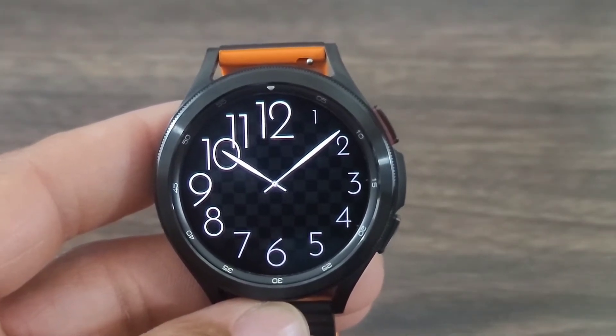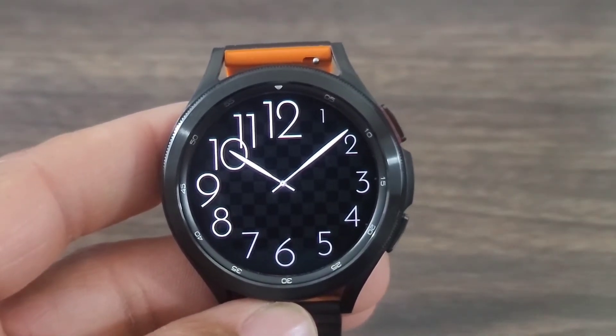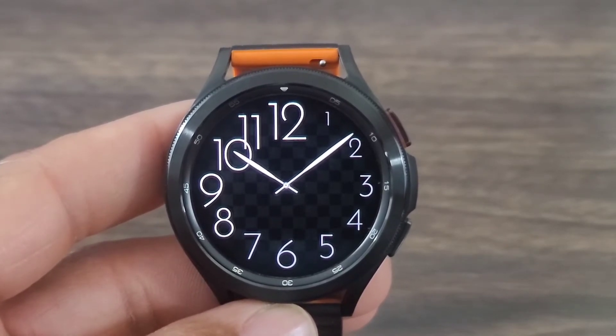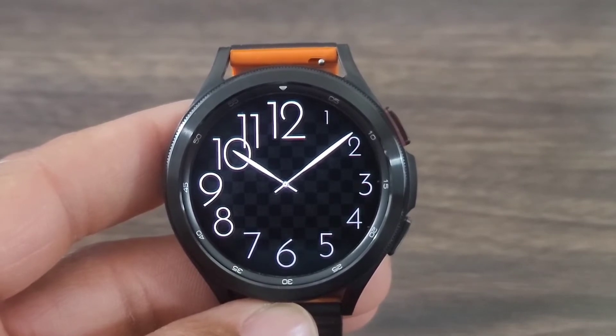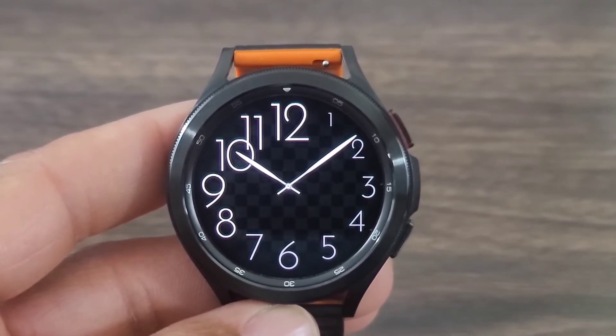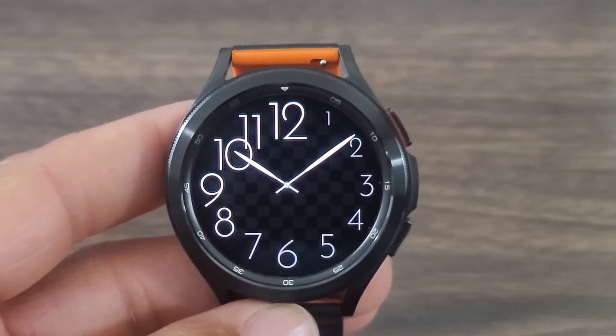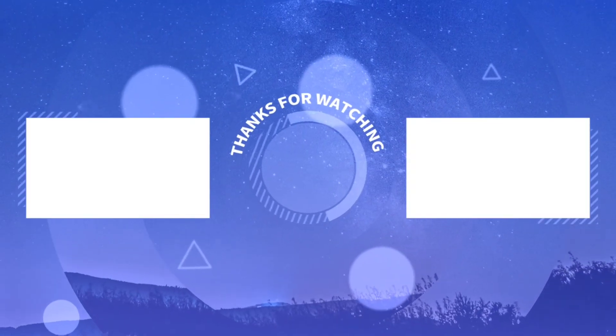But what do you guys think of this analog watch face? Is it a download for you or is it a leave it right where it's at? All right, you all, that's going to be it for the video. You know what to do — hit the like button, smash that notification bell, remember to subscribe. And if you really enjoy what I do here, go ahead and hit the thanks button to support the channel. I'll see you all at the next one. Take care. Bye.